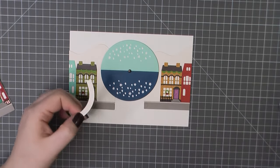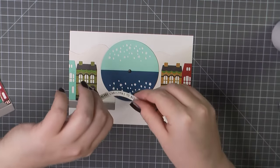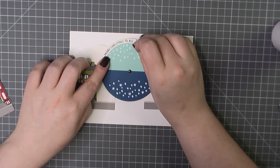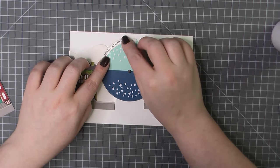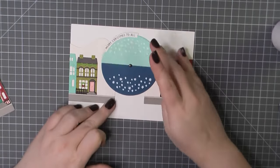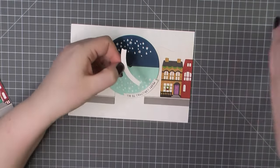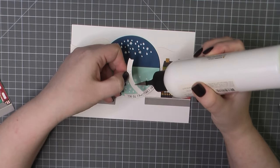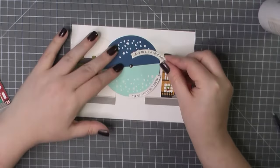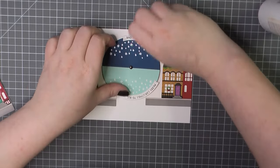Now I'm going to add my sentiments. There are a few different sentiments included. My favorite is 'Merry Christmas to all and to all a good night' – I think that just looks perfect with the day to nighttime change. I'm going to put these on alternating sides, so daytime it'll be reading on the left and nighttime it'll read on the right.